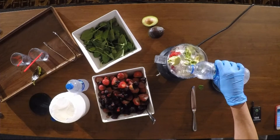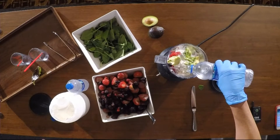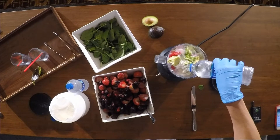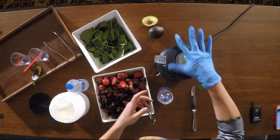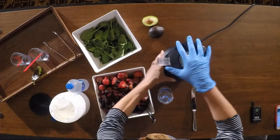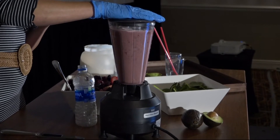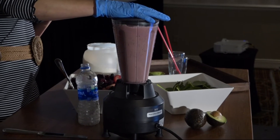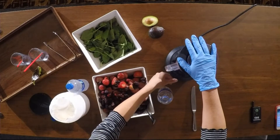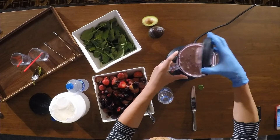You could do almond milk for a liquid, or you could also just do water — just enough to kind of blend it up. I literally make this on a regular basis, quick and easy. And it's a big smoothie, as you can tell — this is probably about a two-serving portion.